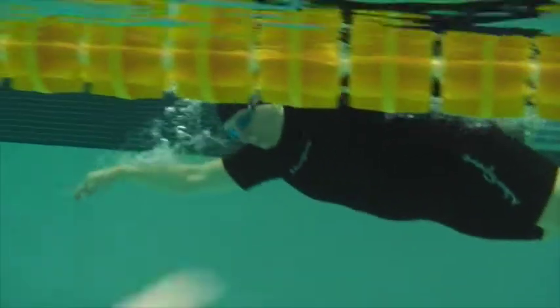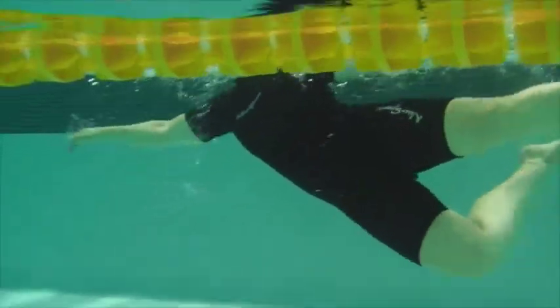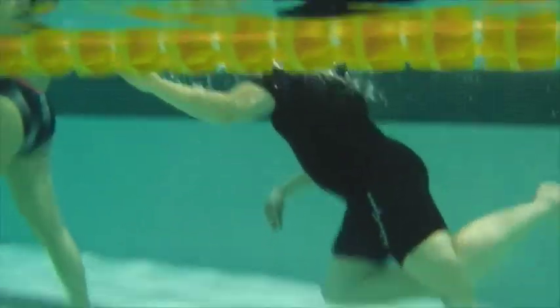This is the midpoint video. We're getting the head down, hands are starting to come down, rotation through the hips. Nicely done.